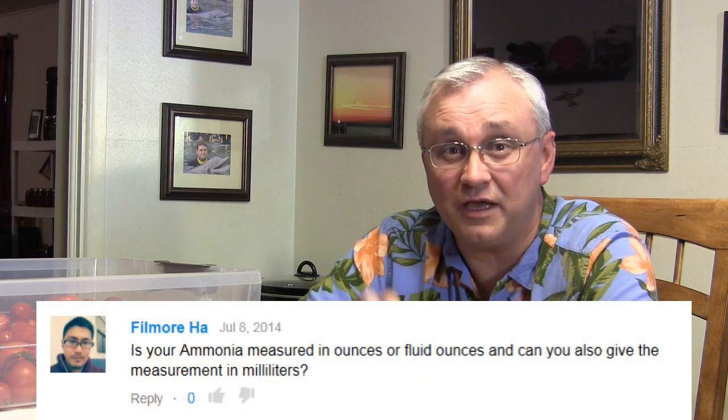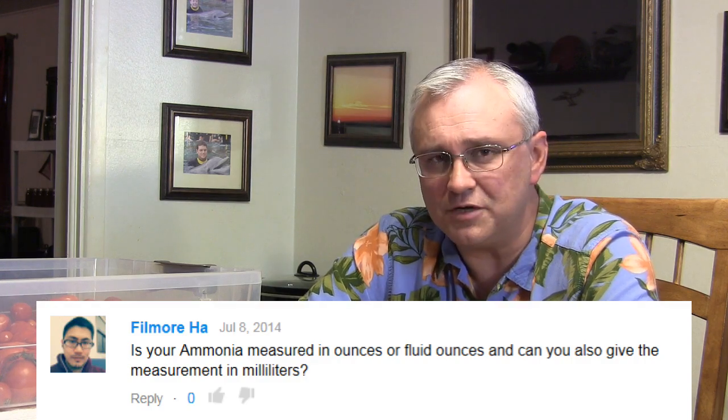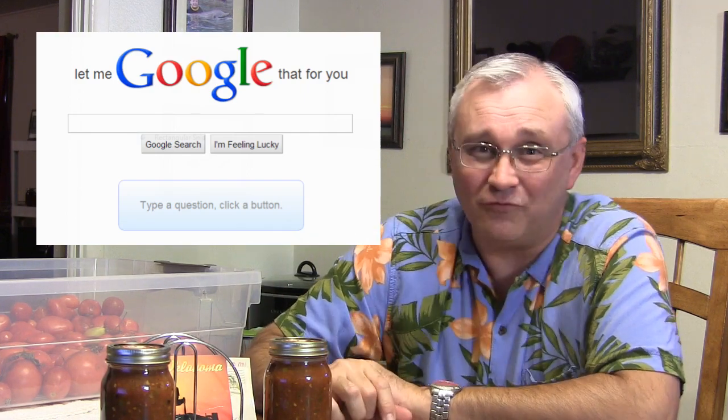Fillmore wants to know, when it comes to the drunken composting tonic and specifically the ammonia, is it measured in ounces or fluid ounces, and could the measurement be given in milliliters? It's fluid ounces — and for milliliters, just go to Google and type in 'fluid ounces to milliliters' and they'll do the conversion for you.